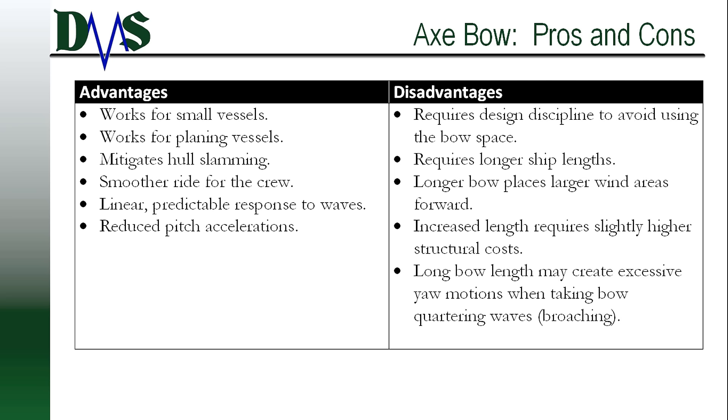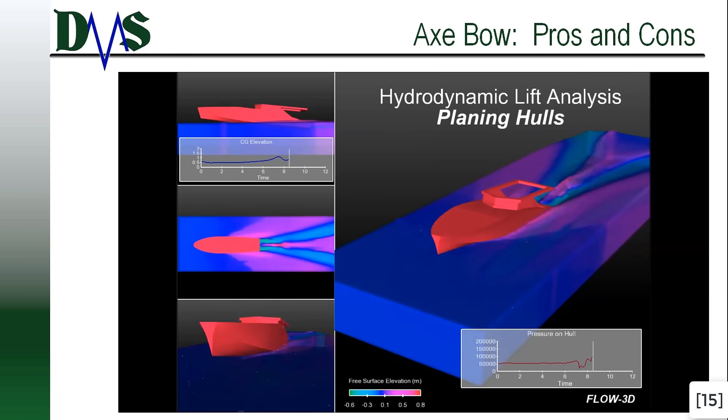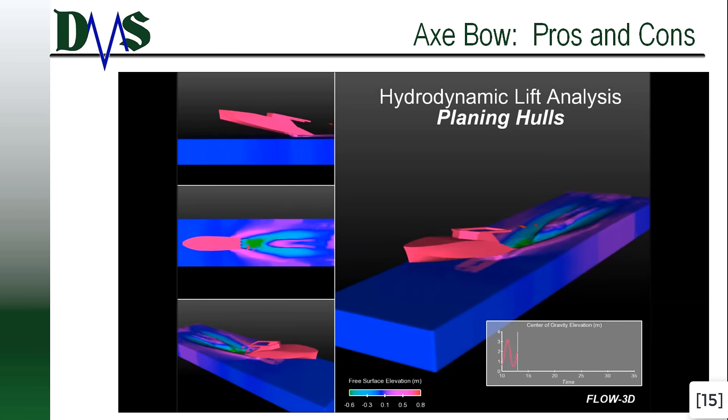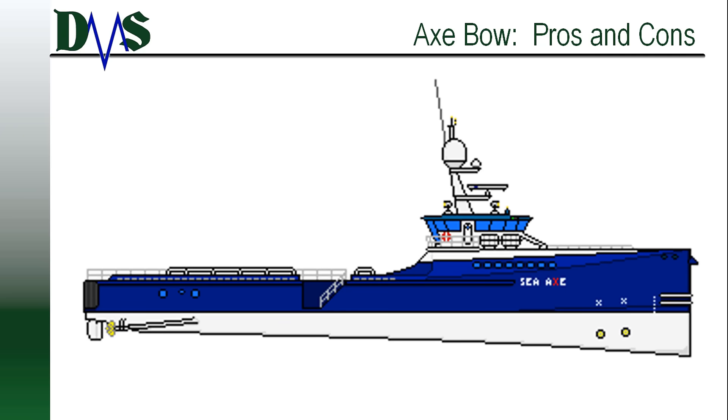The mystery of that keel also warrants a little further explanation. As I said, the axe bow could be applied to planing vessels, and one of the largest dangers to planing vessels is wave slamming. When a section of hull becomes airborne, it collides with the water on reentry — that feels like hitting a hard concrete wall, and poses a serious structural hurdle to high-speed vessels. So Damon's trick was that they dropped that keel line to increase the depth of the hull forward. This prevents the bottom of the bow from leaving the water. No exit from the water, no reentry, no slamming — so no problem.